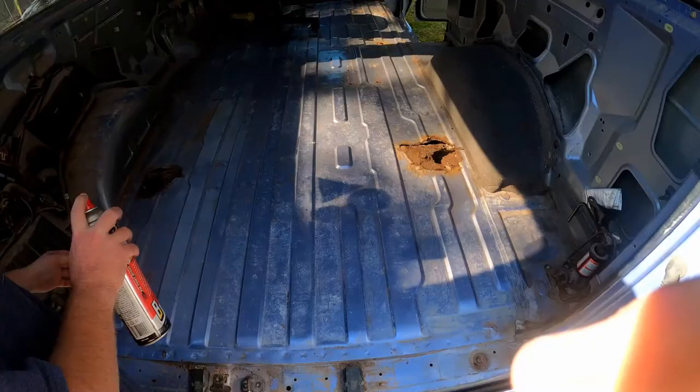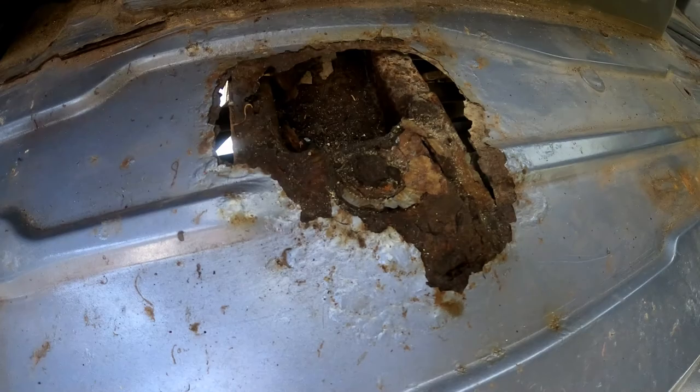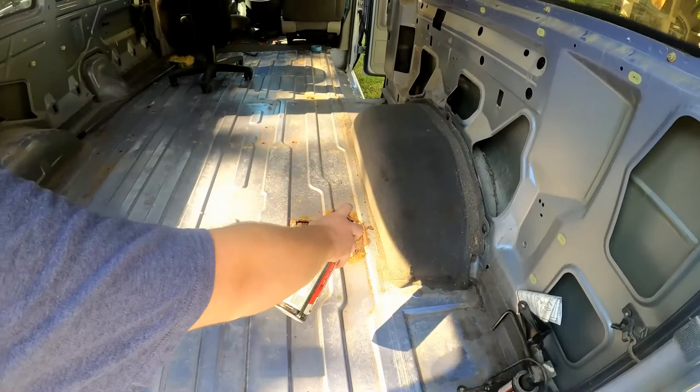The first thing we're gonna do is spray down these bolts with some PB Blaster to see if we can get lucky and get them out. We did treat them last weekend as well. I'm really scared they're not going to come out — I 100% do not believe they're gonna come out. We brought over the big impact so hopefully we're able to break them loose without breaking the bolt.